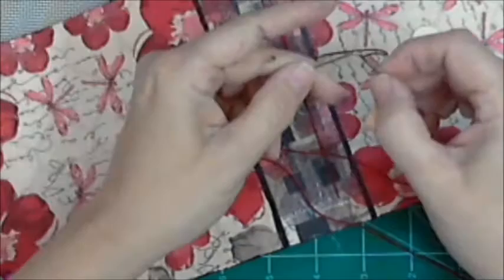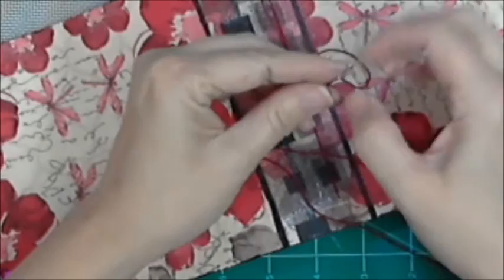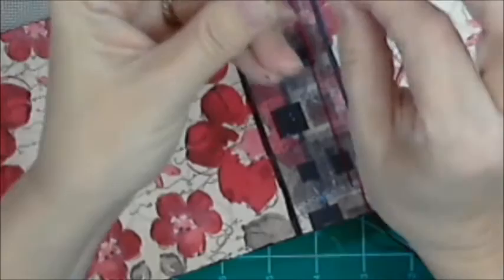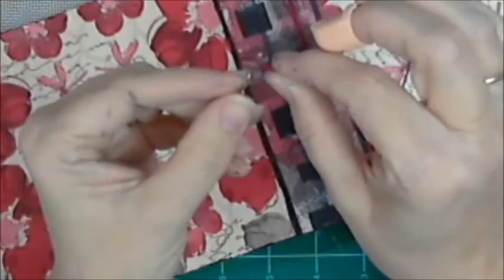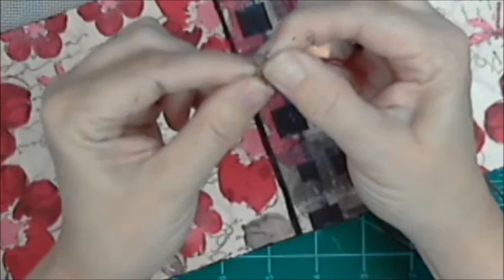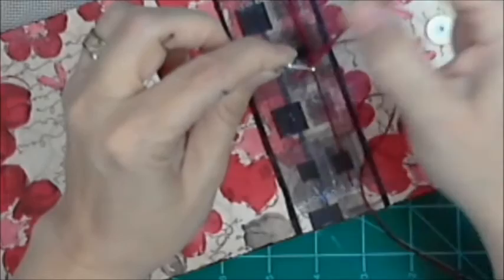Just keep sewing those signatures on there. I slowed down a little so I can show you that threading technique again. You have the thread wrapped around the eye of the needle — here's the loop. Wrap it around, thumb and index finger pretty tight, pull it and squeeze all at the same time, and then work it through the eye. Practice — it does take practice.